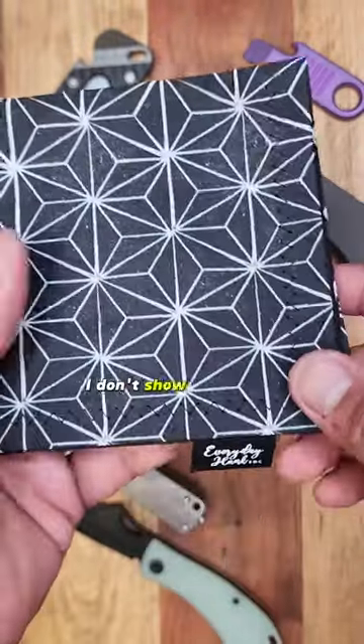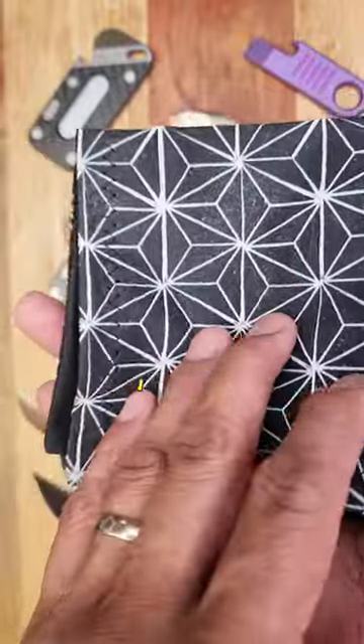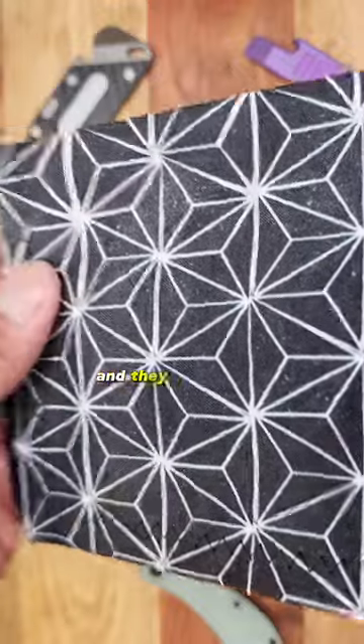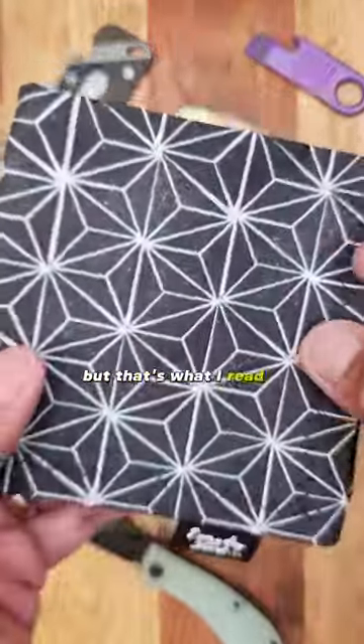This is a Hank. I don't show Hanks often, but this is the Everyday Hanks Midnight Asanoha Hank. Asanoha is a pattern that represents hemp because hemp leaves are strong, and they put these on children's kimonos in Japan so they grow up big and strong — but that's what I read on Google anyway.